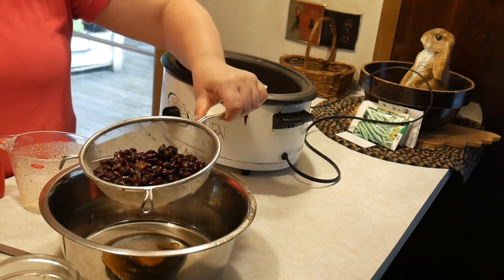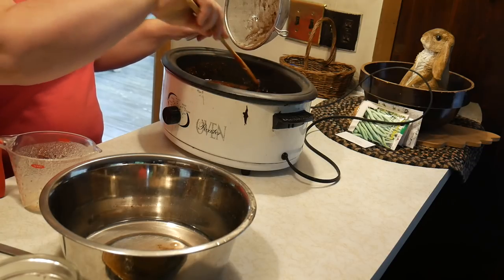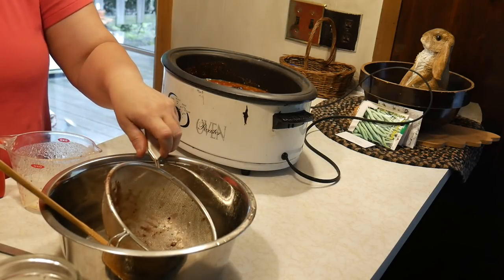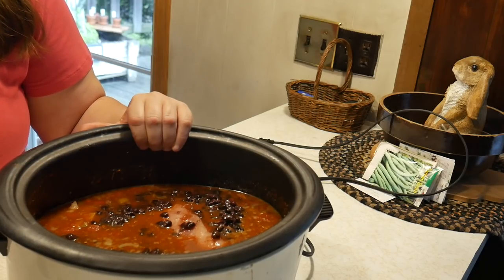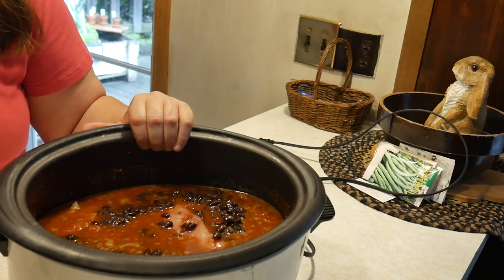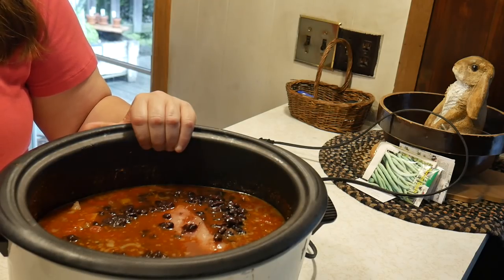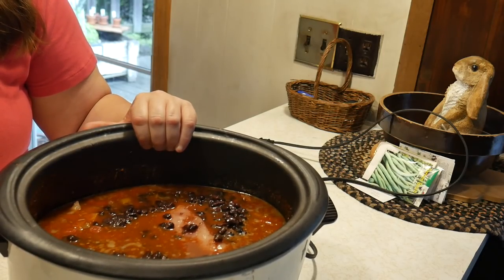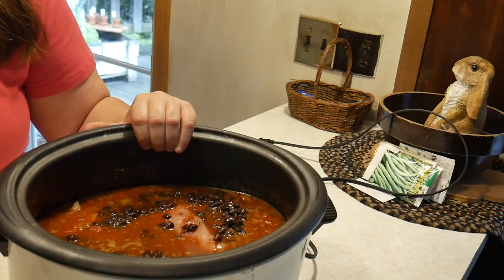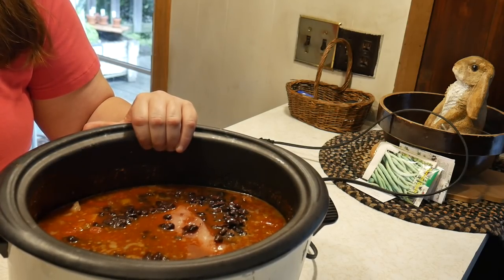To that we're going to add one can, fifteen ounces, of pinto beans. I don't have pinto beans at the moment but I have black beans, and black beans will work really well. So the full ingredient list: one can tomato sauce, two cans diced tomatoes with green chilies undrained, one cup raw long grain rice, one can chicken broth, one can beans, one pound boneless chicken, and one packet of taco seasoning.